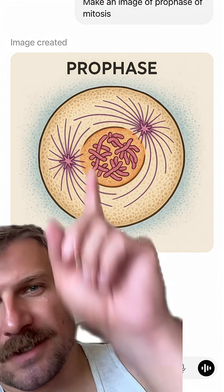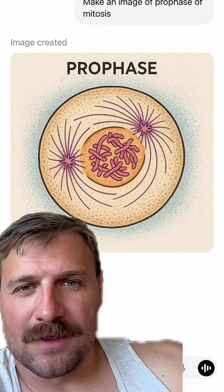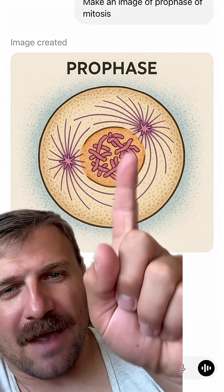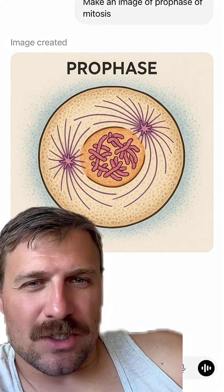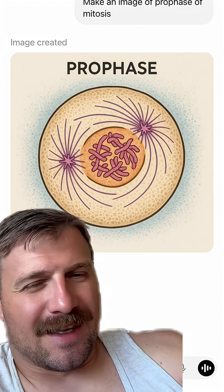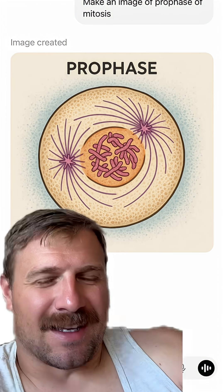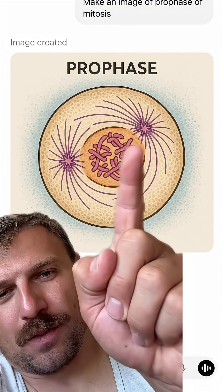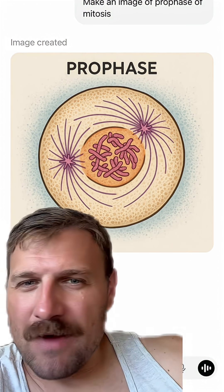Here's the next one. This time I specified 'make it prophase of mitosis,' and it does a better job. You can see the chromosomes have condensed — they're not in that X shape. The nuclear envelope is starting to break down. I don't love how it just has open parts, but that's just preference.